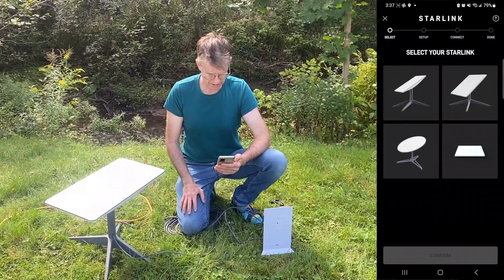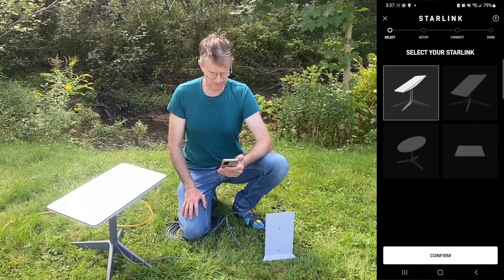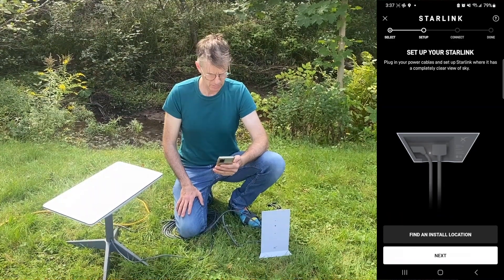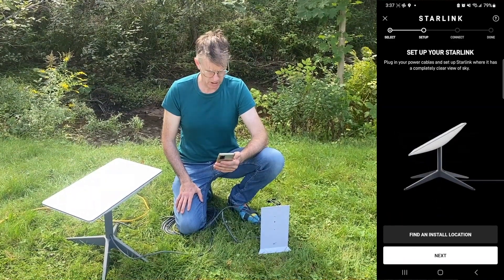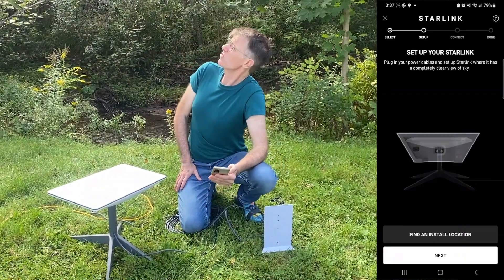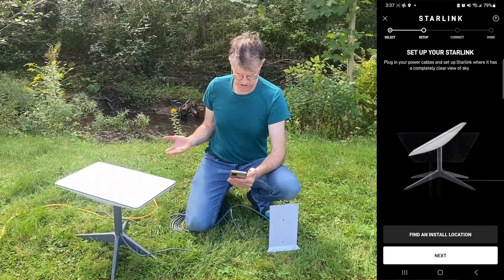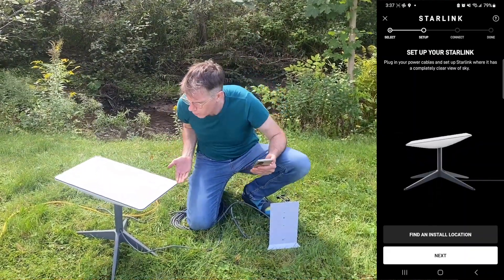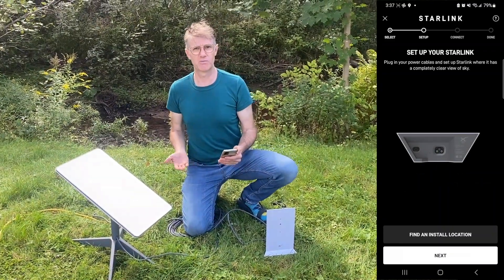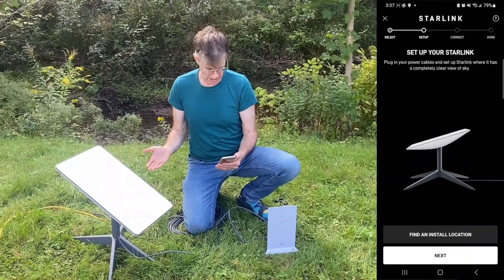Select your Starlink. I think it's this one — I'll confirm. The app says: plug in your power cable and set up Starlink where it has a completely clear view of the sky. There's a tree to my right and nothing else around, so I think that's pretty good. And the dish has started to move around and is now pointing in a new direction compared to before. That was pretty neat.